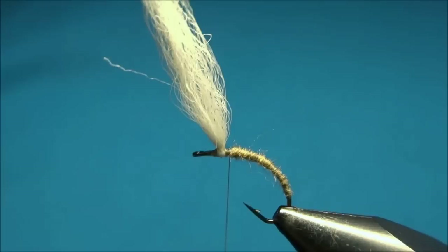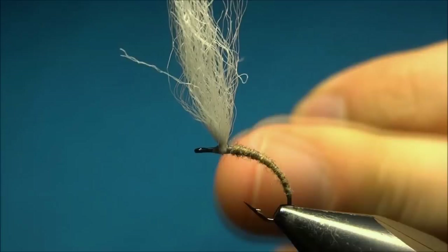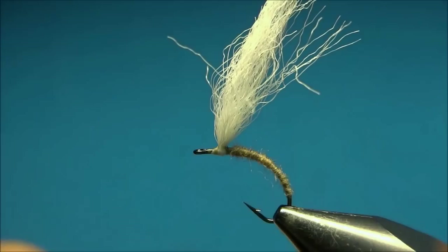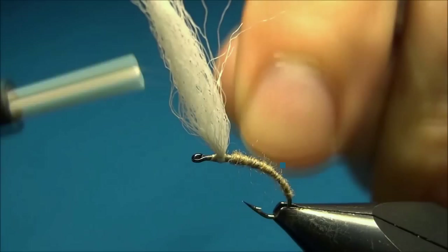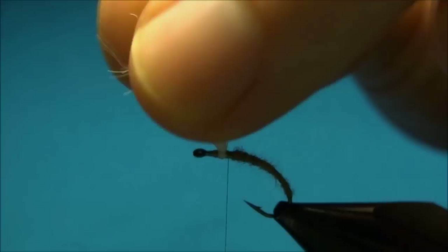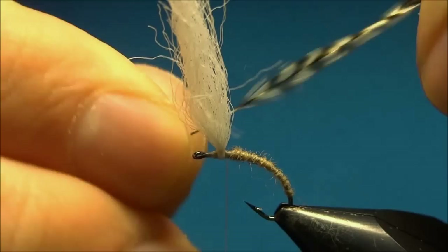Now I'll change thread. I'll make a whip finish here and cut off the thread. I'll now use a much thinner Uni-thread, which is a 17/0. This is because we'll be tying in the hackle on the post, and when we want to tie off the hackle we don't want too much thread bulk on the post — that's why I use this really thin thread.